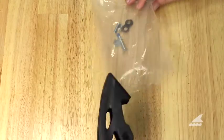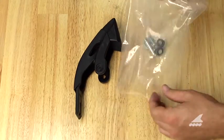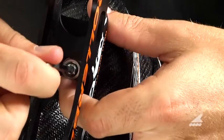Next, remove the brake assembly and the hardware pieces from the packaging. In a counterclockwise motion, remove the rear frame mounting screw.